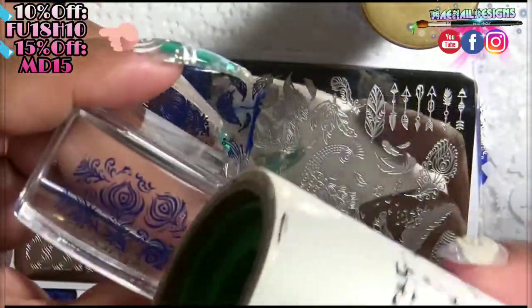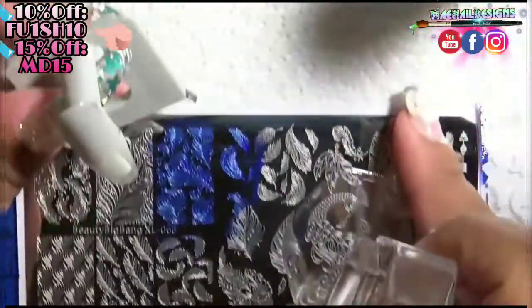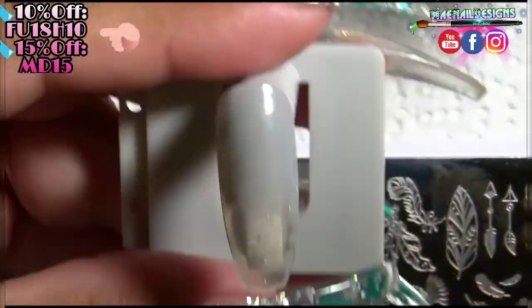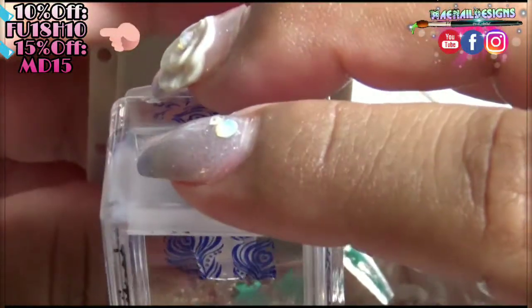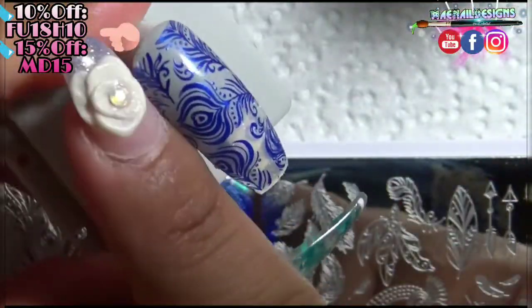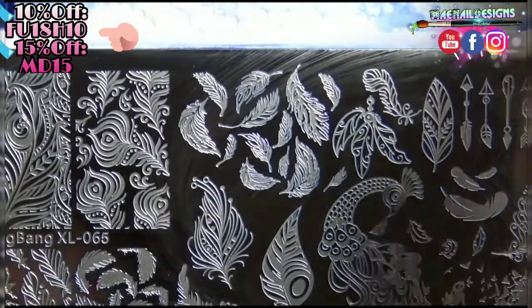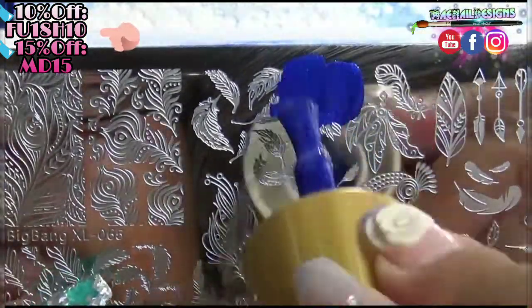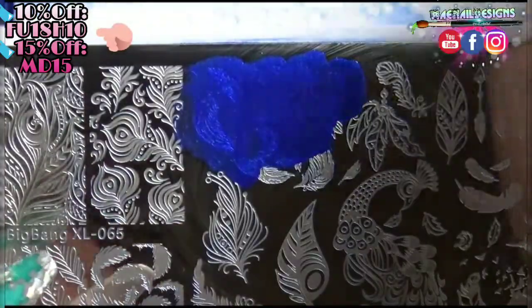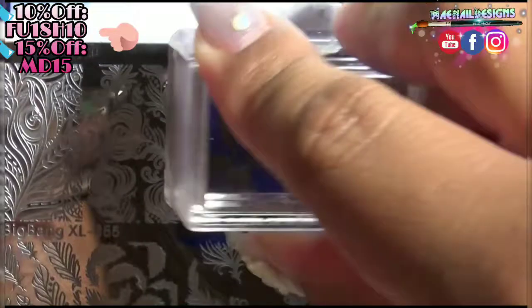Here is the first image. I use a lint roller to remove any unwanted designs I don't want transferred onto the nail. Once you're done, it's time to stamp it on the nail. The great thing about this stamper is you can see exactly where you want to place the image. Press it down firmly, make sure you get the sides, rock it from side to side, and pat down the polish if there are any fly-aways. I'll leave you with this video so you can enjoy all the different images from the plate that I'll be stamping on the nails.